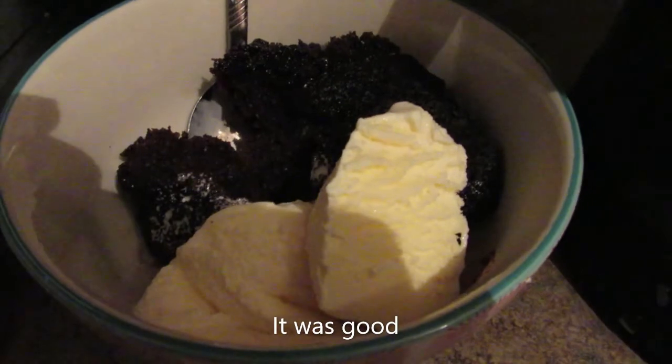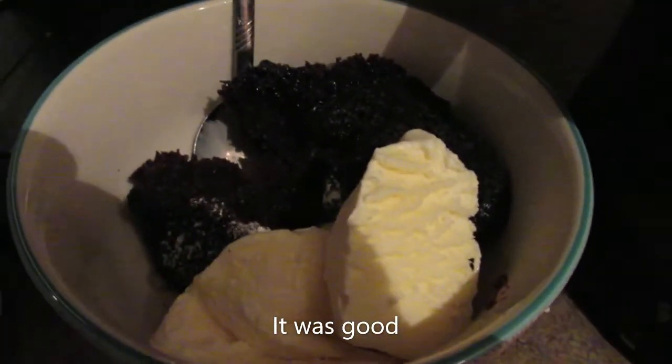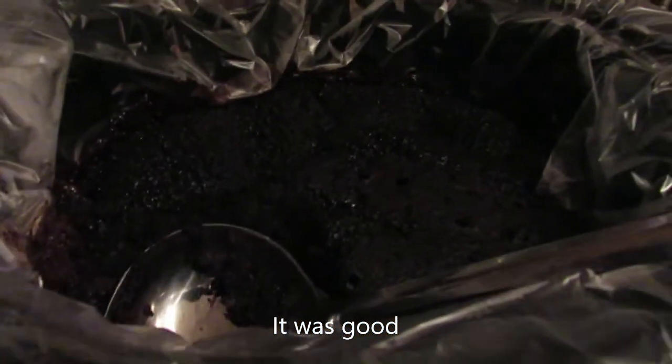All right, well here's what it looks like all done in the crock pot. I'll plate it up — we're gonna serve it with some ice cream. Here it is all served up! It smells really good. We'll let you know what it tastes like.